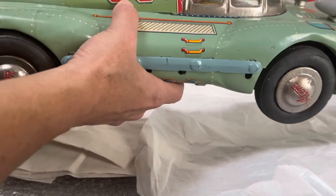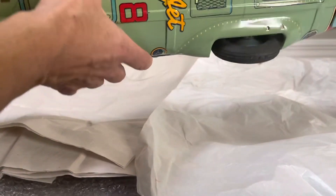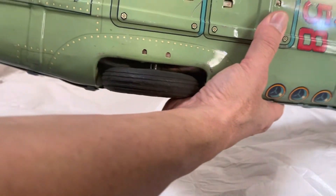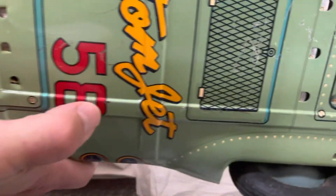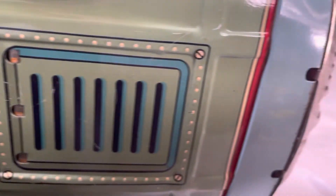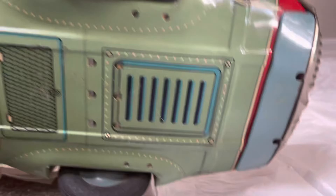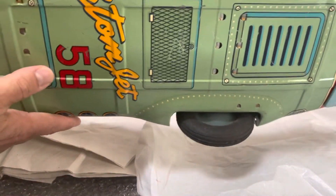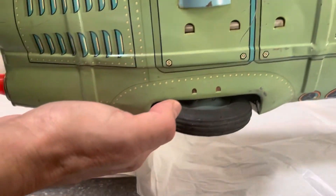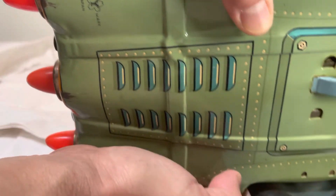I believe this is Y Company. Looking underneath, you can actually see the lithograph that says 'Atom Jet.' It's difficult to get on frame, but there's the Y logo right there.